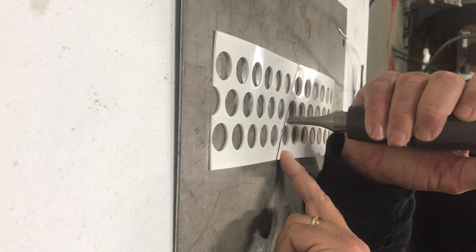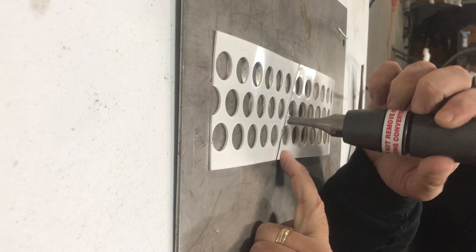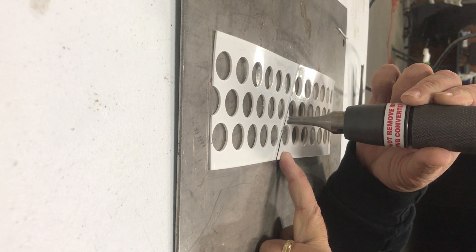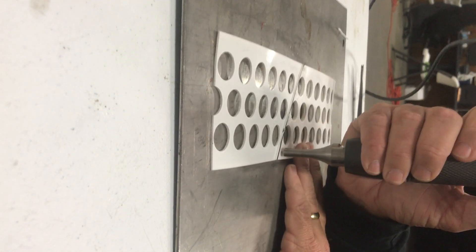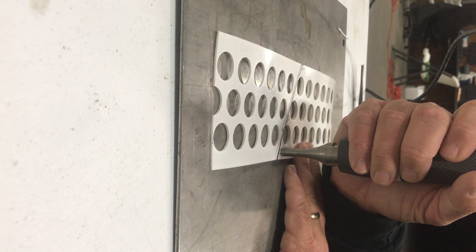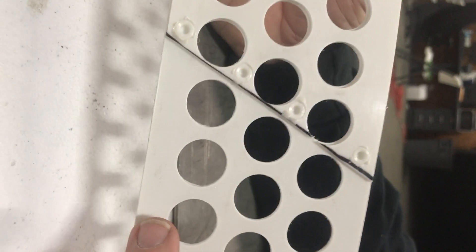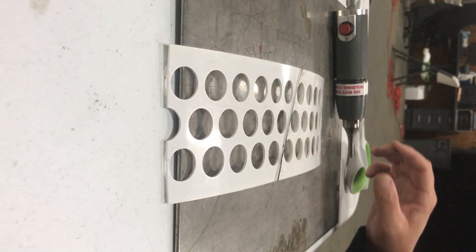Hit the button — one Mississippi, two Mississippi — so that's a little over two seconds, then let it cool and move to the next one. See, those are clean, strong welds. That's what you're looking for.